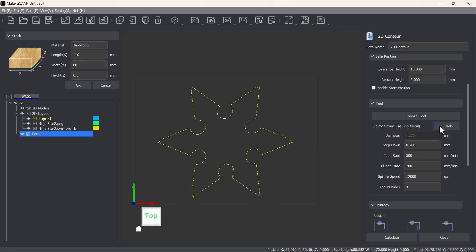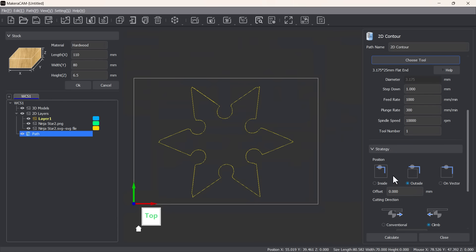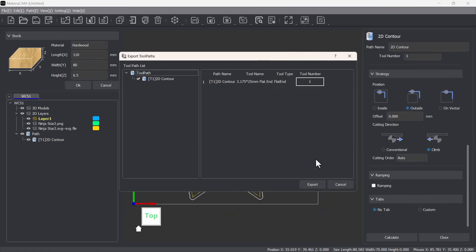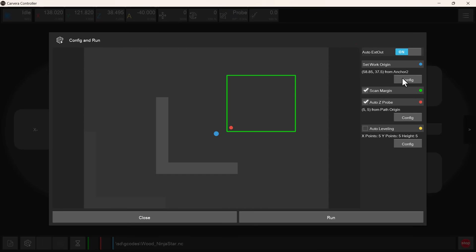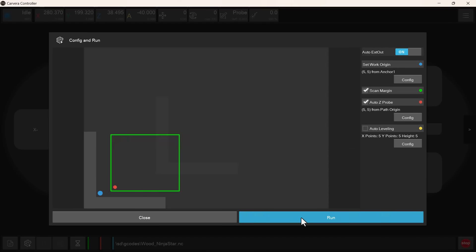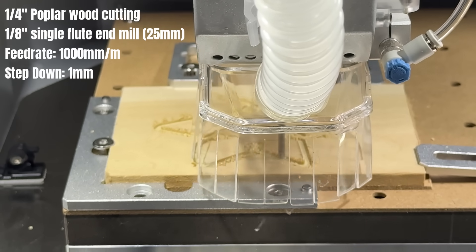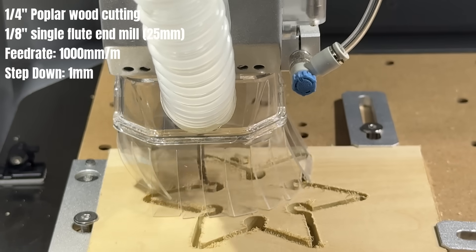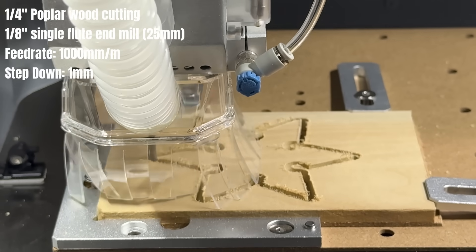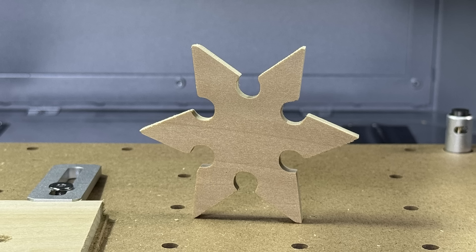I will select the tool I use, which is a one-eighth inch diameter, 25 millimeter length single flute end mill. I'll stick to the default settings in the software, generate the toolpath, and export the file. Then I will open the CNC controller, load the file, enable the dust collector, set a 5 millimeter offset for both X and Y axes, and run the job. I will start with a preview frame and start the job. The dust collector automatically turned on at maximum power. It works pretty well, with only a tiny bit of debris remaining on the bed, and doesn't require cleanup at all.